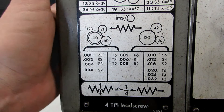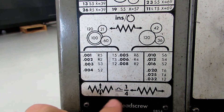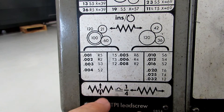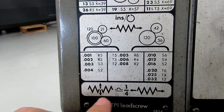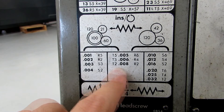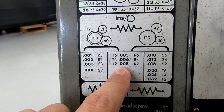All of those are behind this cover. You should also note that this diagram shows the relationship between the longitudinal feed and the cross feed. In this case, all of these feed rates are for longitudinal feed, and the cross feed is one quarter of the longitudinal feed. So if you had it set at T2, that would be 8 thousandths per revolution longitudinal, but only 2 thousandths per revolution cross feed.